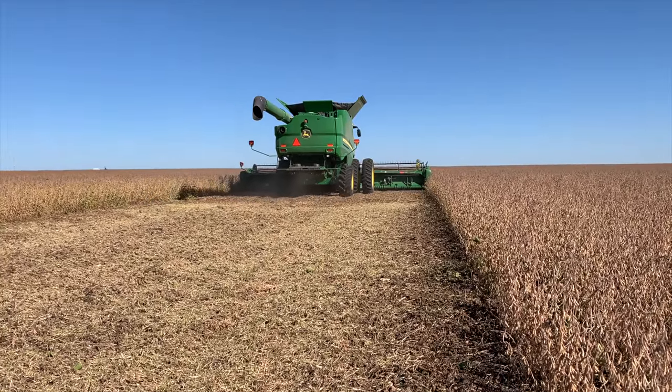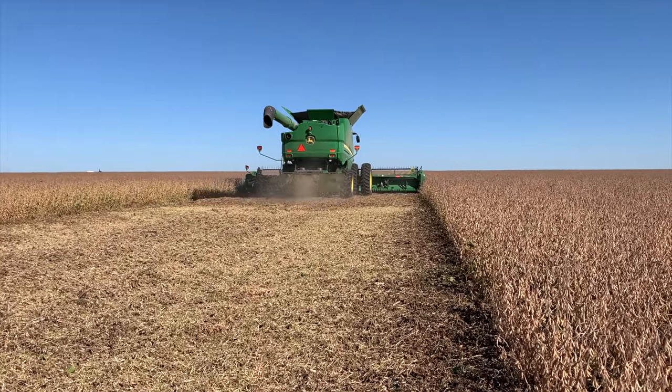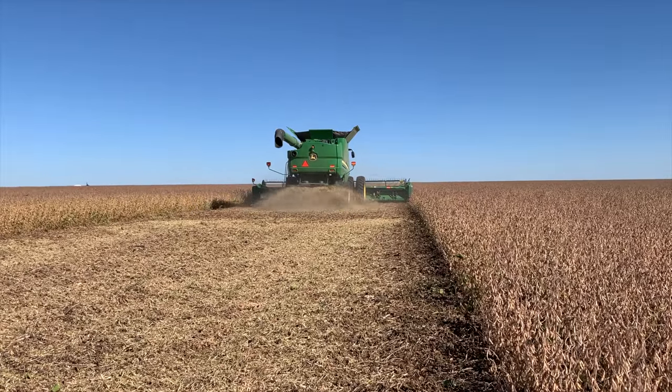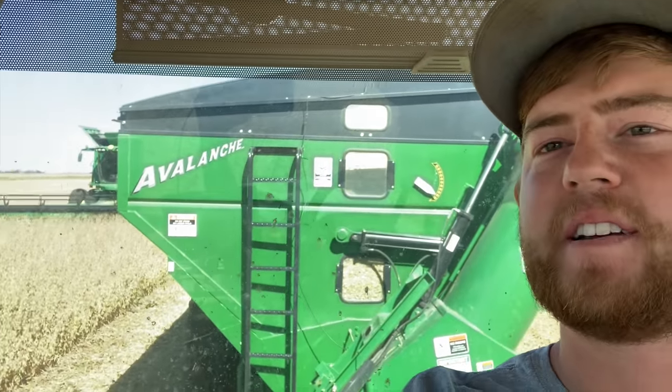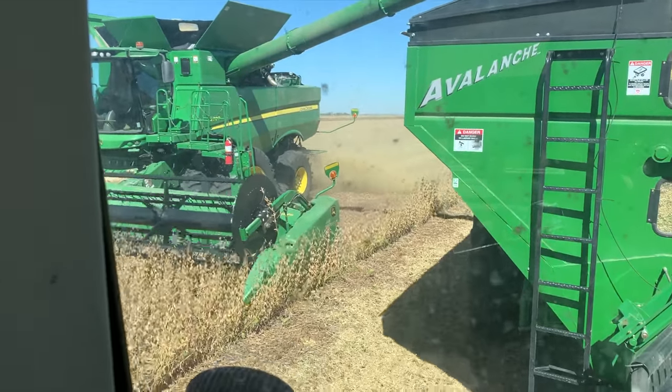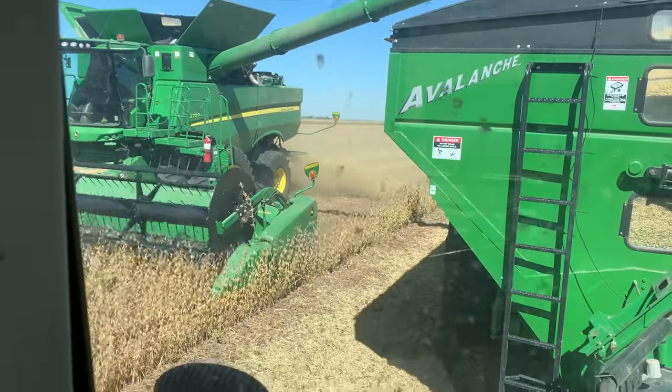Got her going. The last monitor was doing funny things. We're in the grain cart now and it's about to unload. Got a little row of shame action — don't know how that happened.